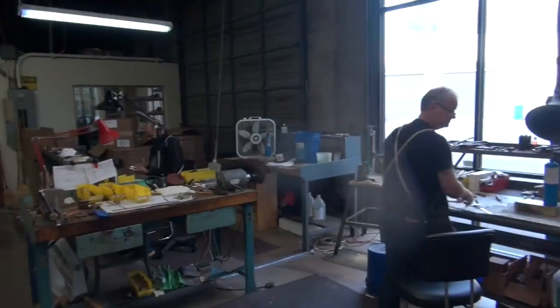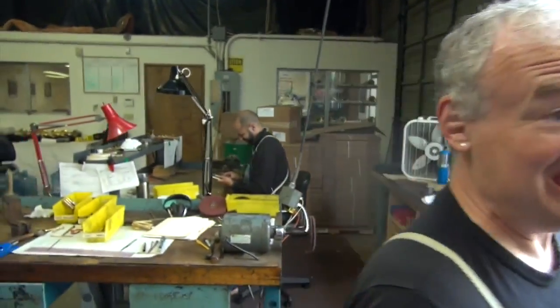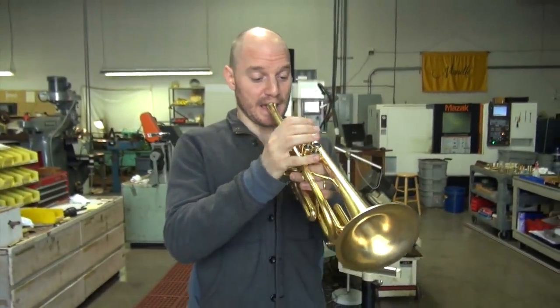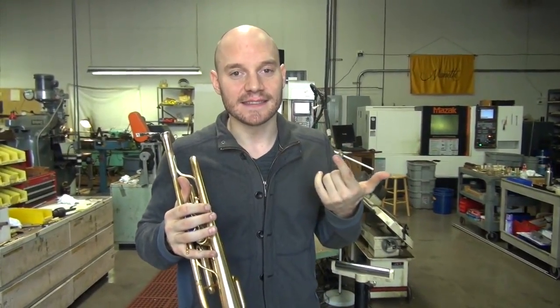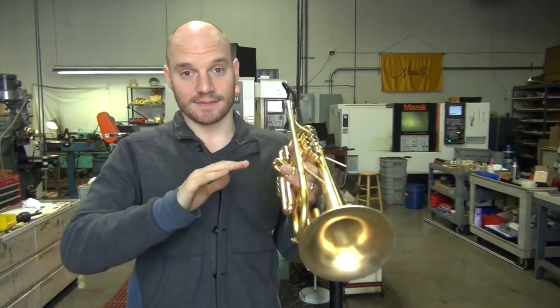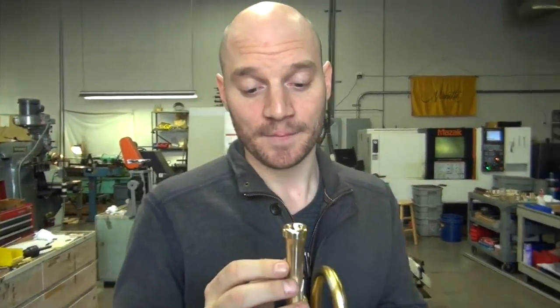Hey Dean, what do you think? Let's see what Dean thinks. Shop Foreman Dean Willoughby. What do you think? I mean, I'm not even putting air into the mouthpiece. I'm just going... And you got a big sound. That's... I've definitely never had this experience before. Rajah.